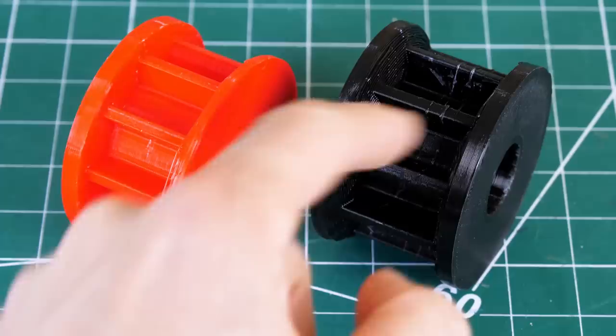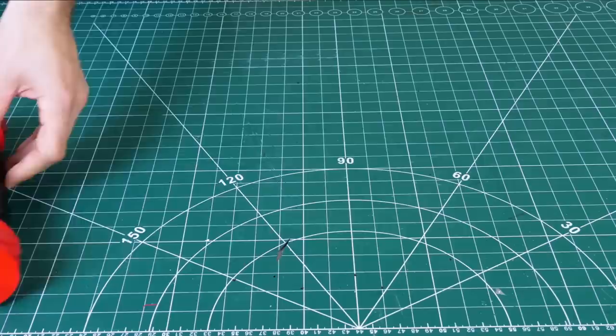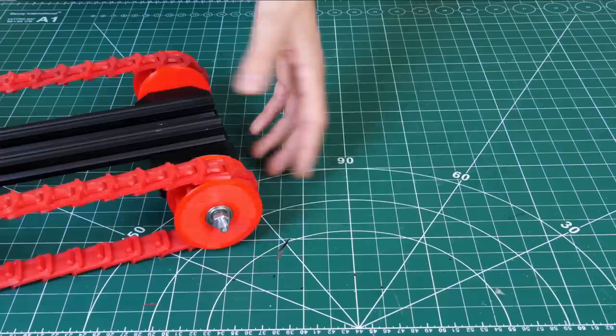These are the new wheels with just straight edges — the old ones had that partial V which was causing problems. I've printed all the new ones, and that seems to run a lot better. The belts don't come out anymore and they don't get super tight, so I'm pretty happy with that. The pitch seems to be alright, so hopefully we can now power these wheels and drive the tracks.